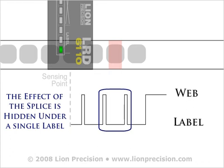Knowing how these sensors react with splices will equip you to anticipate and avoid machine errors resulting from spliced webs. Please contact us if you have any questions.